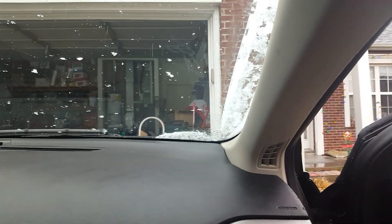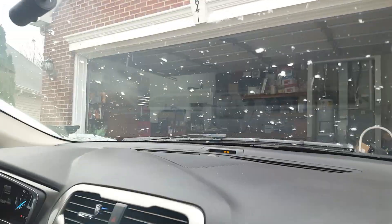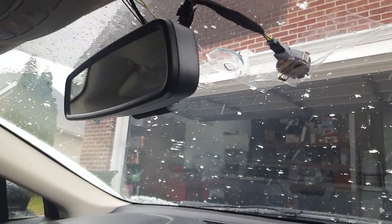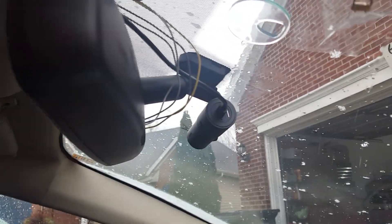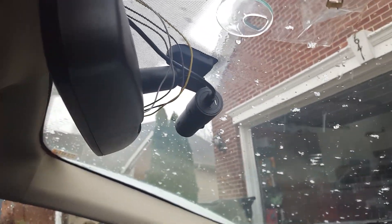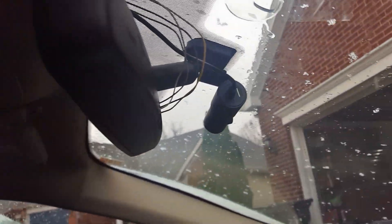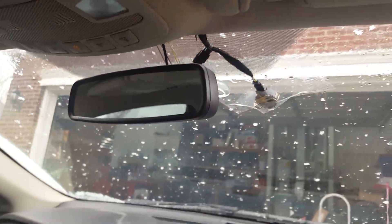I got one with the auto dimming mirror, but apparently the one I got is for lane keeping assistance and had a different connector. So what I did is cut the harness off of it and just wired it up to the back of my mirror, so it will still dim.